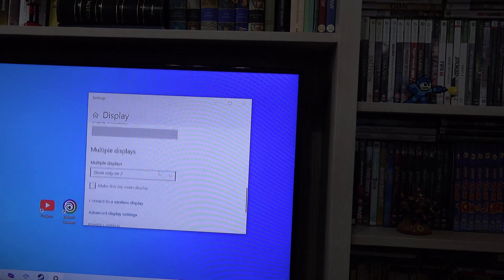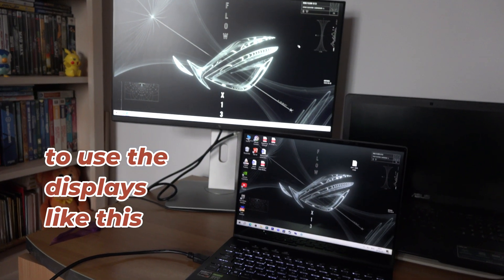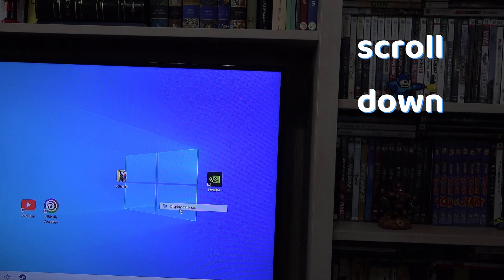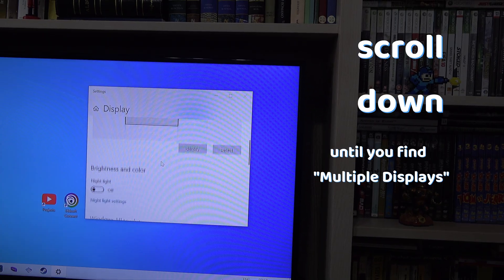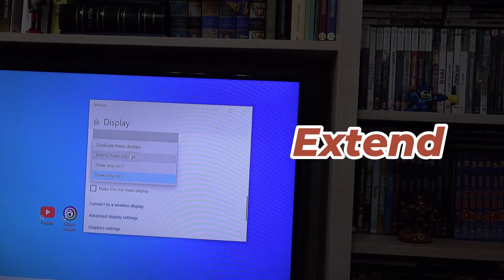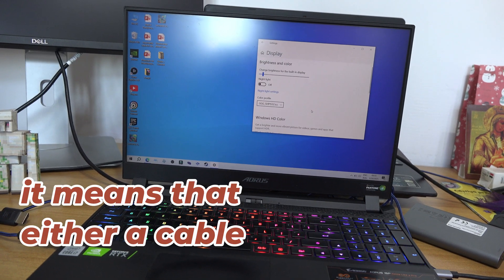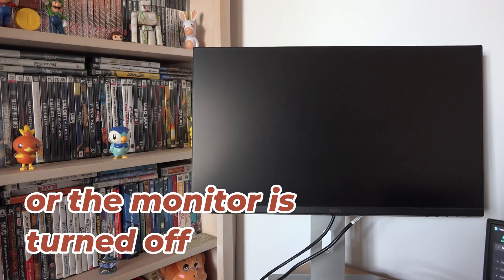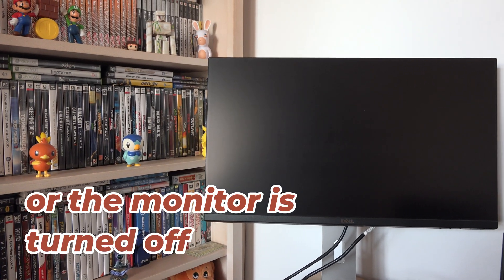If you want to extend your display rather than just duplicate it, in the Display menu scroll down until you find the Multiple Display options and hit Extend. If you don't see the menu, it means that either a cable is not plugged in, or the monitor or monitors are not turned on.